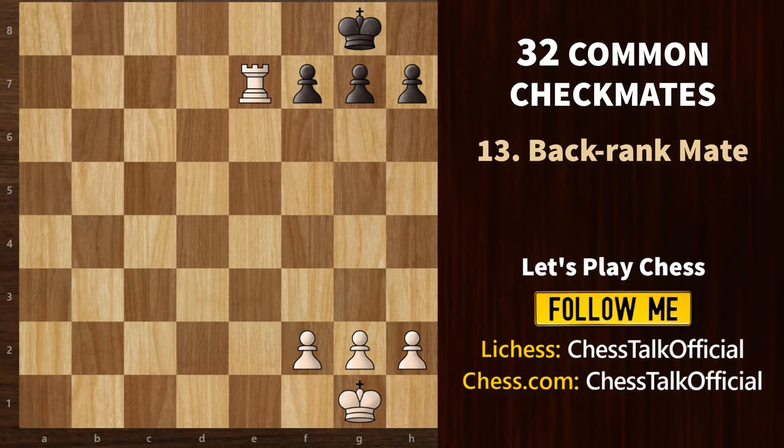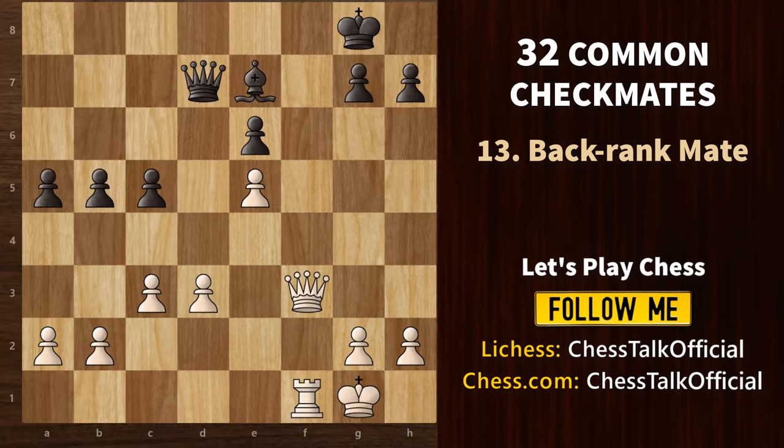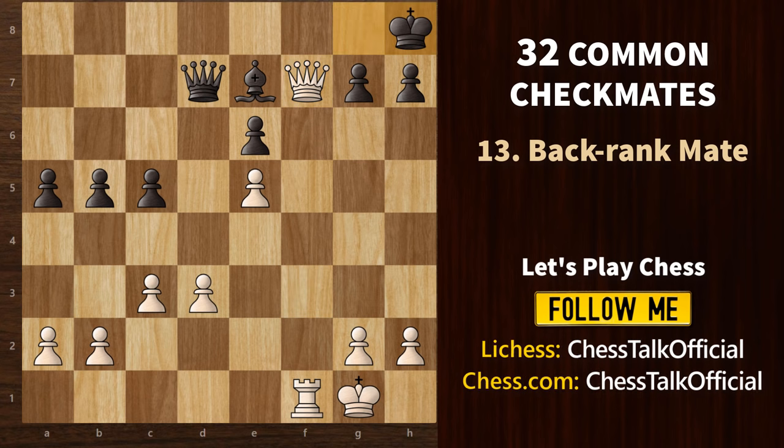Now let's look at one of the most common checkmates — the back rank mate, which occurs when a king is trapped behind its own pawns and gets mated by a rook or a queen. In this game, you cannot straight away go for queen f8 check because two pieces are defending that square. So the idea is to remove one defender first. We start with queen f7 check; the king has to go to the corner. Now queen f8 check — bishop f8 is forced. And we finish with rook to f8 — that's a back rank mate.